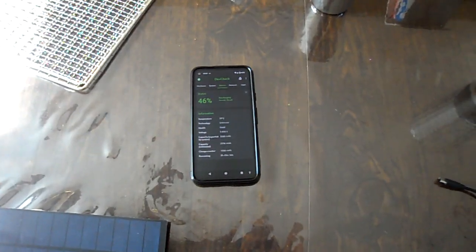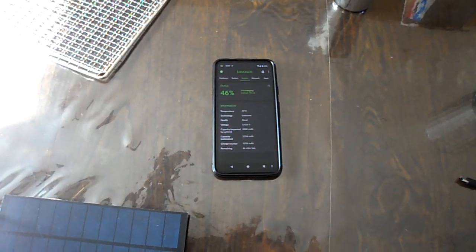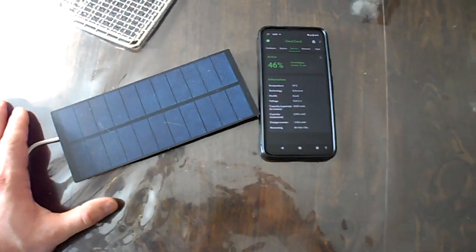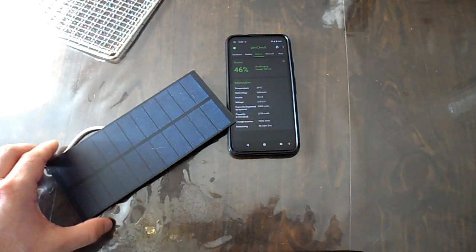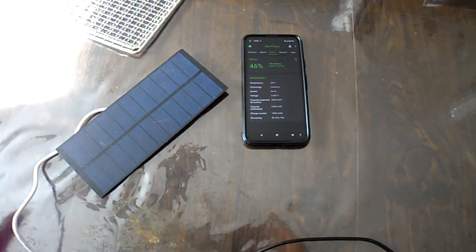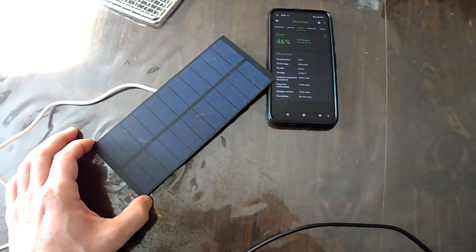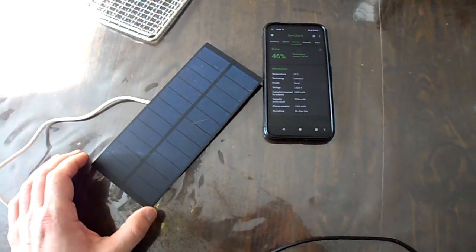This is getting to be an older phone - it's a Google Pixel 4a. I've got this little solar panel that I picked up from Amazon. It's got a USB port on the back of it, and they rated it to be a relatively powerful panel - I believe a 2.5 watt solar panel.